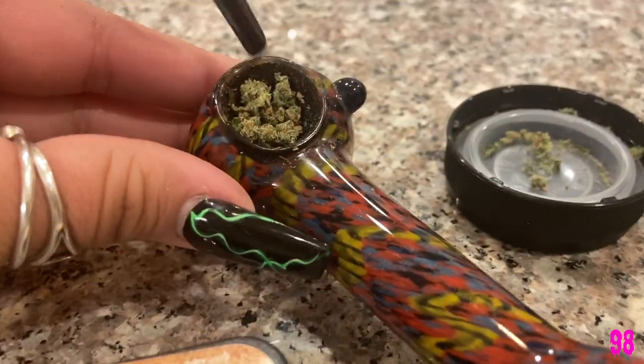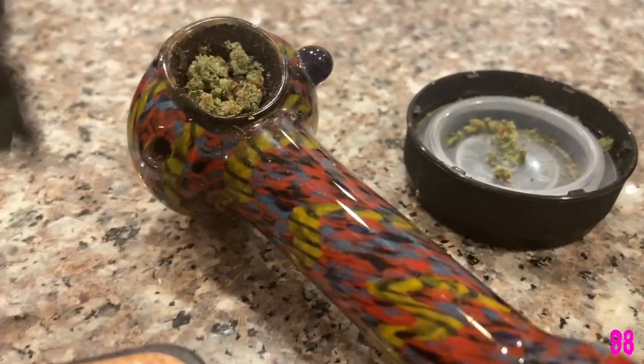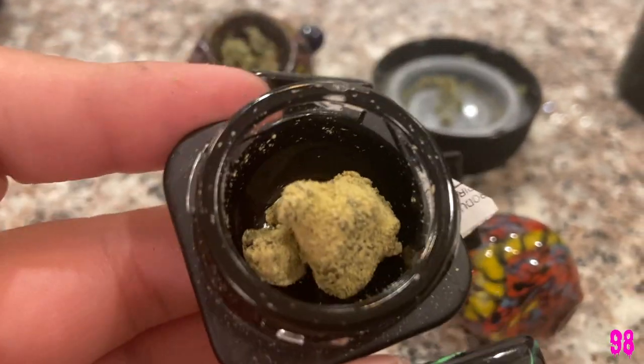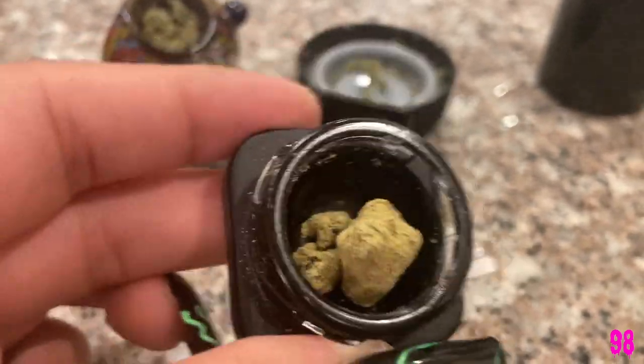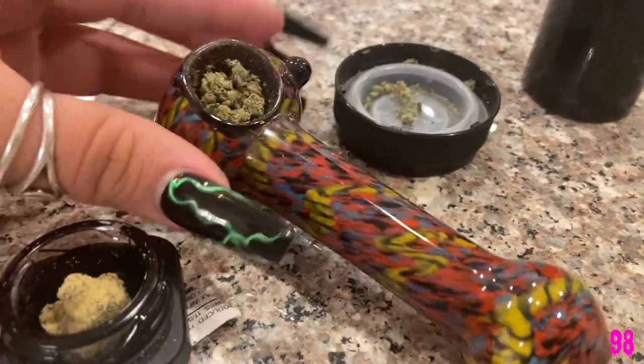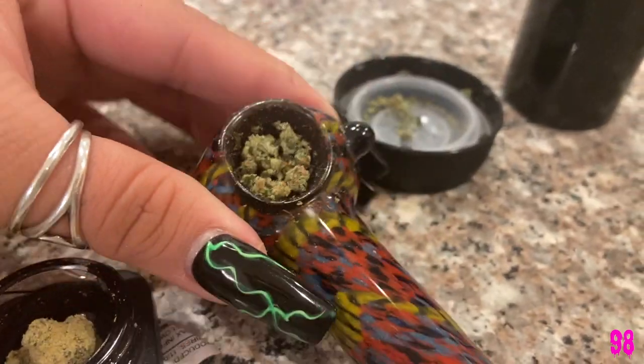I'm loading up a bowl with some bud and then I'm gonna add some drip rock — some lemon G cake moon rocks, which I'm excited for. And this is just some 10K bud. Here is the bowl loaded.